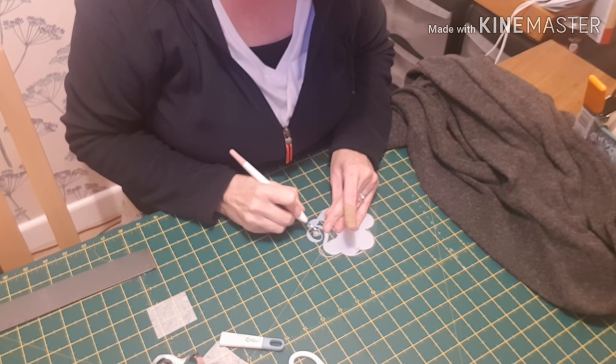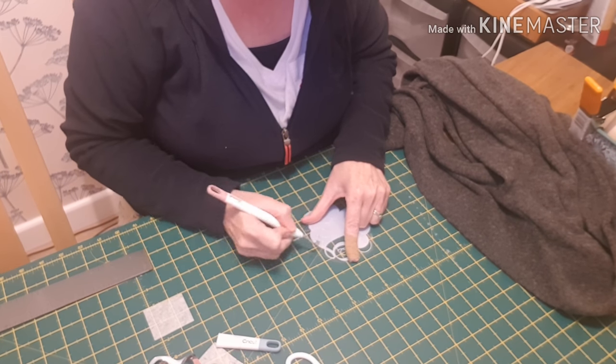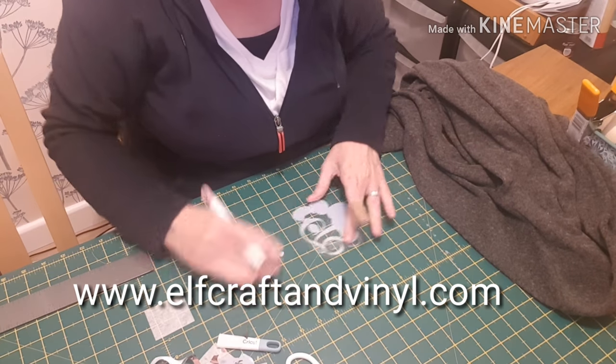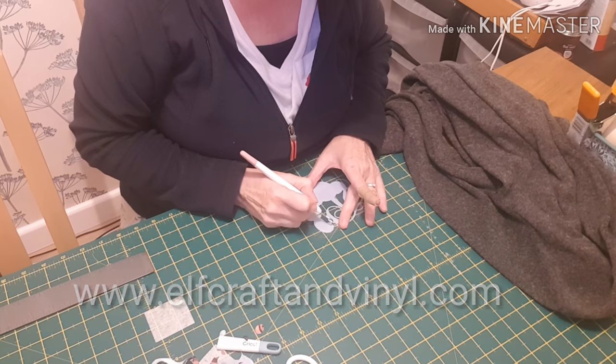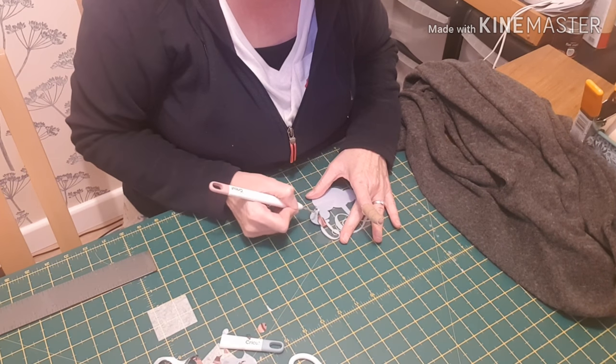It's almost like it's painted on there. It's lovely to work with. We've got quite a few colours on the website www.elfcraftandvinyl.com in the Stretch Metallics, and they're all equally gorgeous.